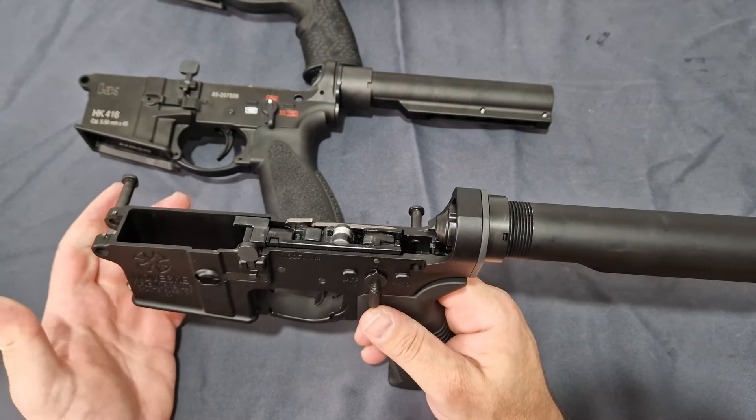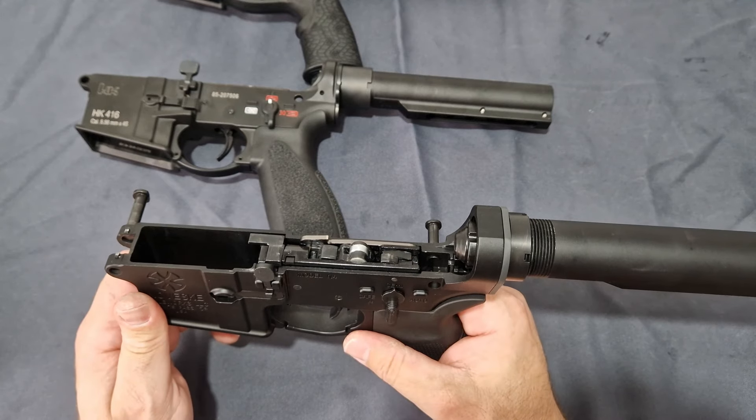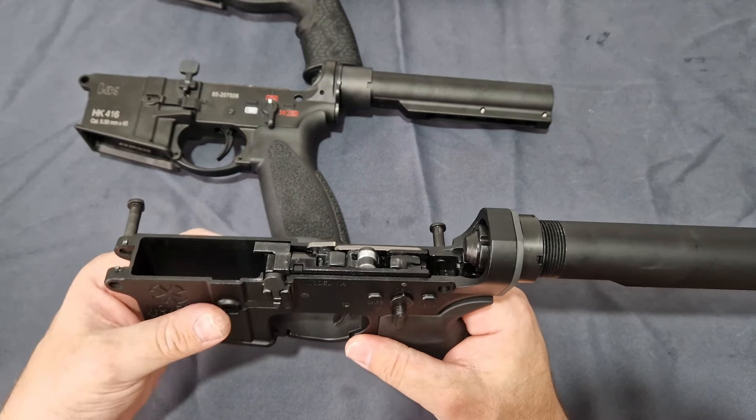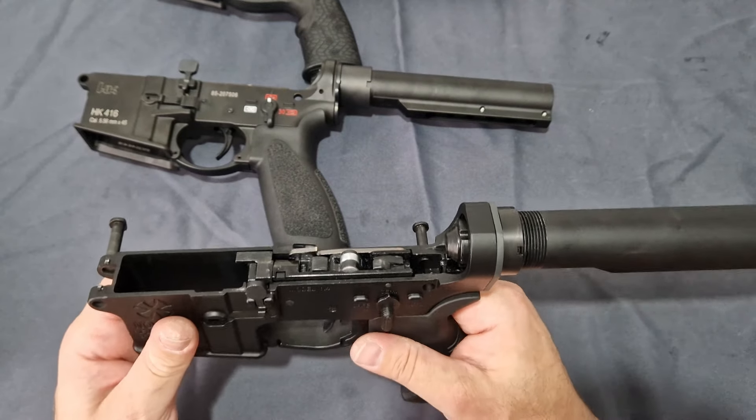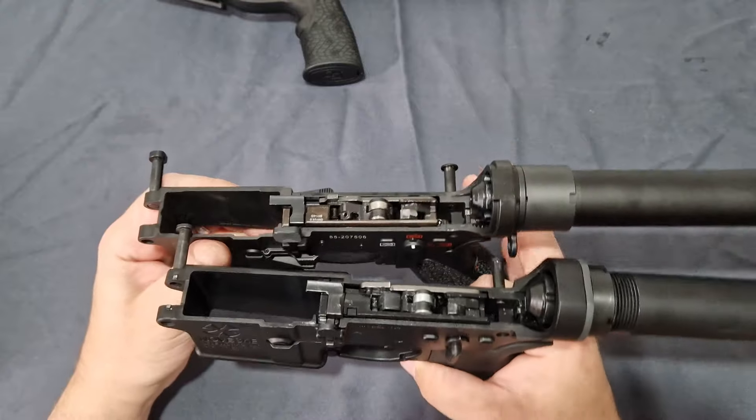It's entirely up to you what you want to do — they're just little improvements. You don't need to do them; on semi it's perfectly fine. Now bringing in the Guns Modify, if we put these two side by side...